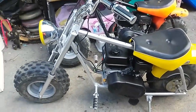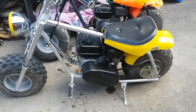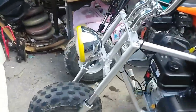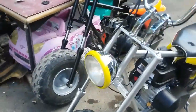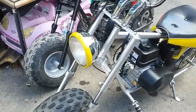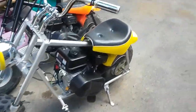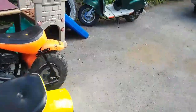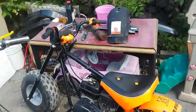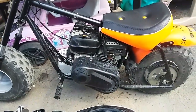This one here has the 212 Predator and a torque converter in it — it goes really good. The headlight doesn't work; we're gonna put batteries in and get some stuff set up eventually. We left it on just because it looks good, and we'll probably end up ordering an LED for that one too once we figure out the battery setup. If anybody has any ideas on where to put a battery on one of these things, please let me know.